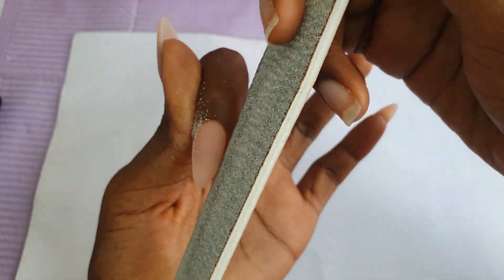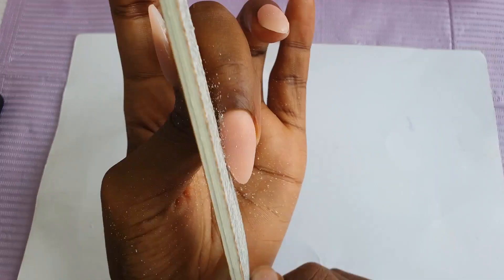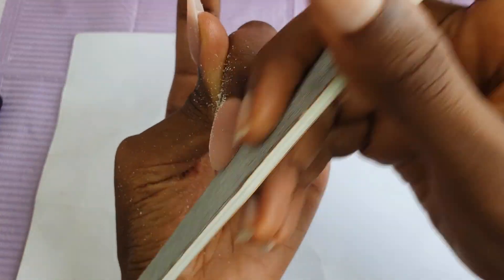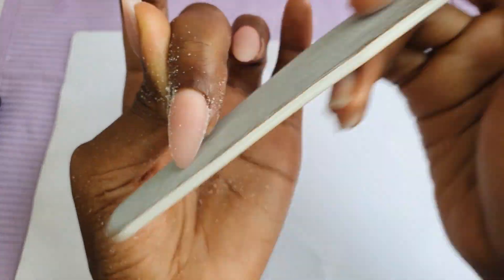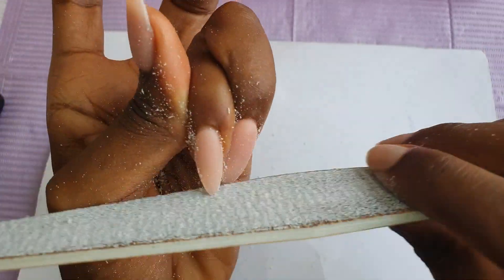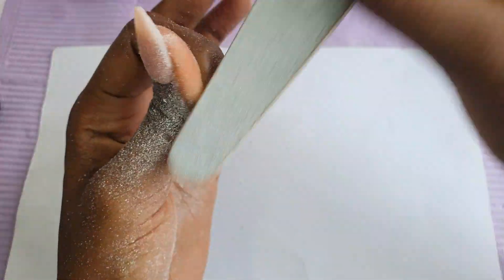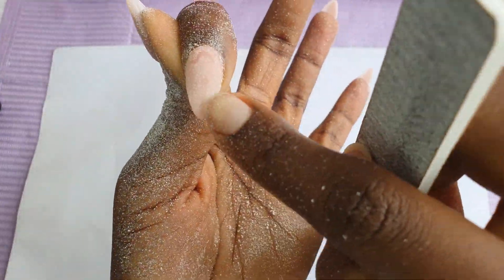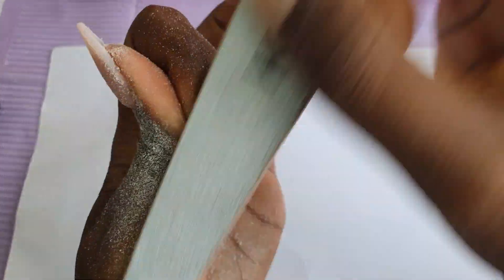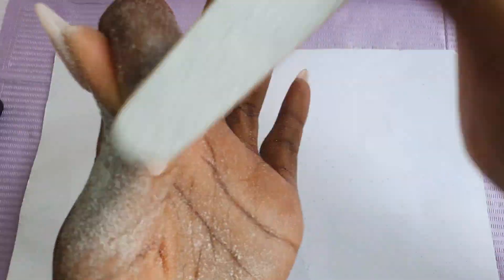So for my filing, I do the sidewalls first of all of the nails. When I do this, I make sure that my file is sitting or staying straight on the nail — it's not bending underneath the nail, it's not curving in any way, it's staying straight on the nail. Next, I go over the body of the nail, and you can see there are some spots where the file did not hit. Those are irregularities, which I will correct with the hand file, just like I'm doing.